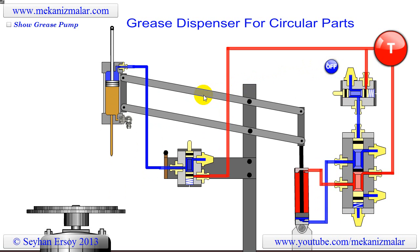The system you see in this video consists of three valves, two pneumatic cylinders, and one electric motor.